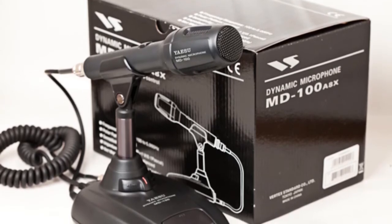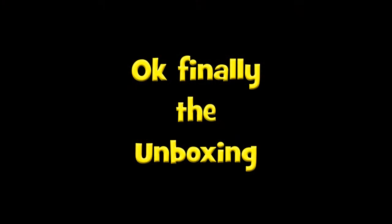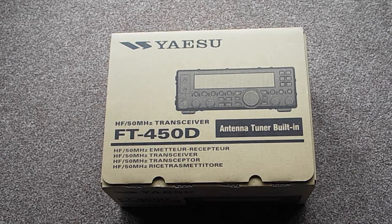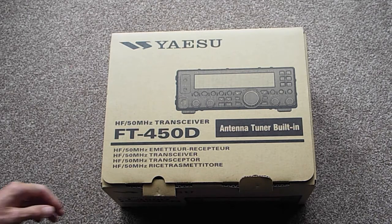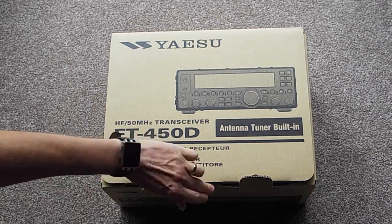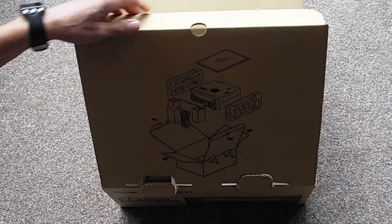The desk microphone is just a little bit too expensive and outside my budget at the moment. Anyway, that's enough preamble — let's get on with the unboxing. So here it is: the Yaesu FT-450D. I bought this new; I've bought lots of secondhand radios in the past and just decided on a new one this time.